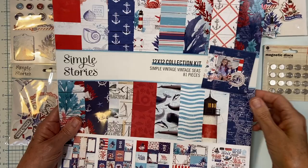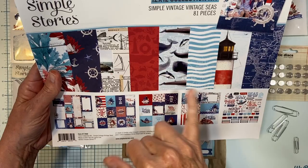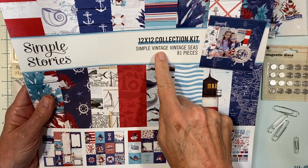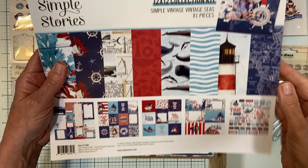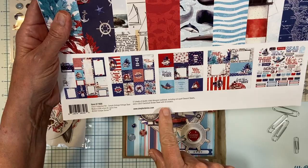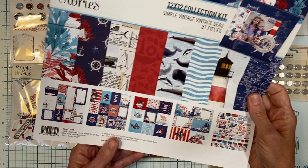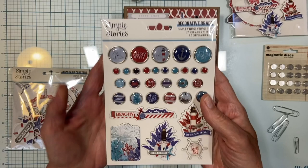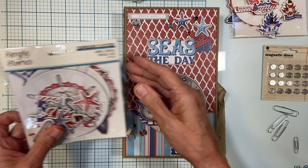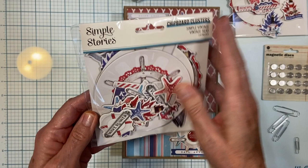This is Simple Stories - a brand new collection designed by one of my favorite paper designers, Katie Pertit, for Simple Stories. She does a lot of designs for 49 and Market, which I'm a huge fan of as well. This is called the Simple Vintage Vintage Seas collection. In this particular collection you get 12 sheets of double-sided designer cardstock including cut-apart element sheets, and a 12 by 12 sticker sheet with 69 stickers. I also purchased the coordinating decorative brads in the same line.